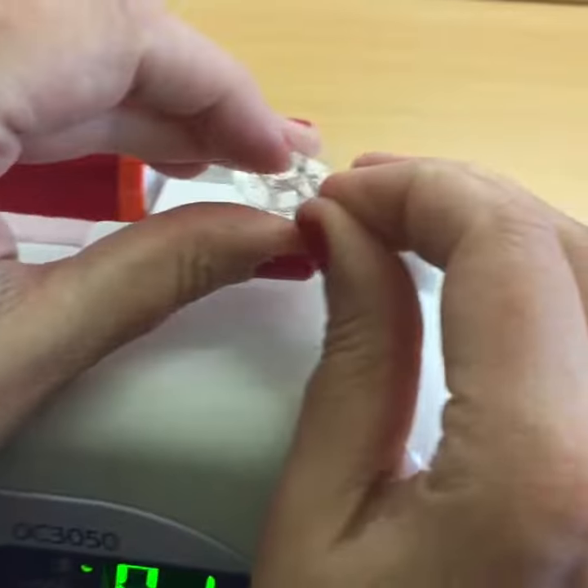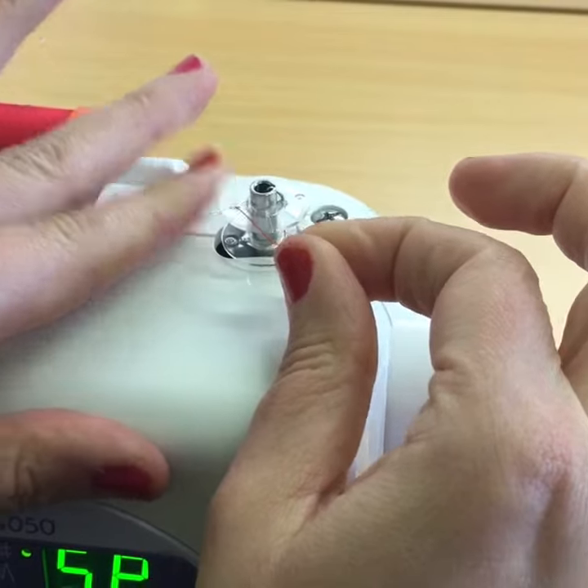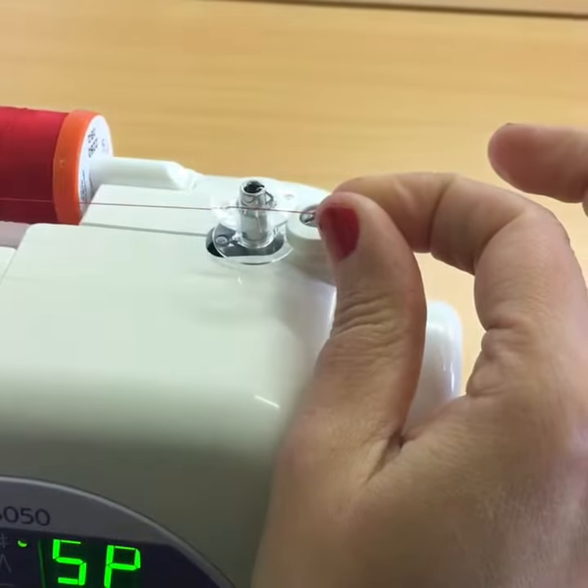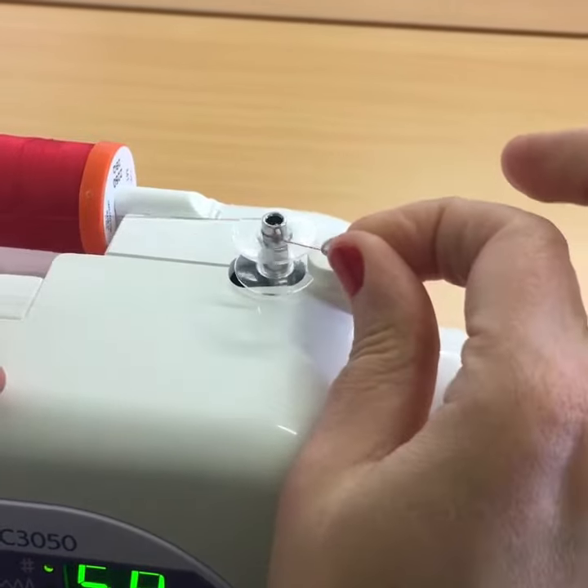Pop it onto here and then engage that by pressing it to the right on this machine. You need to keep hold of this so that it's nice and taut whilst you do your first couple of winds.